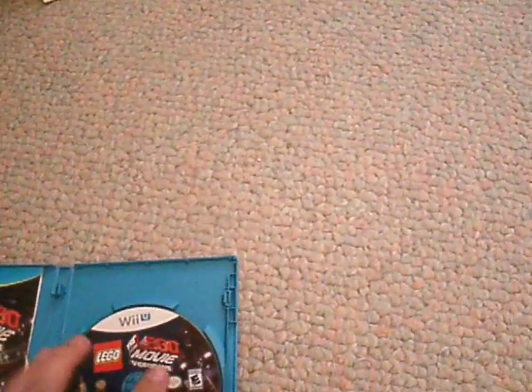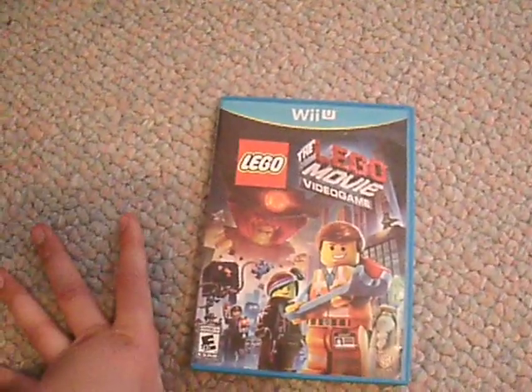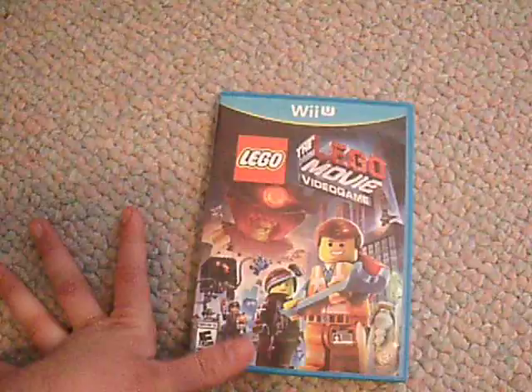I heard it was good, so I got it. It's the only one at my store — I have like three stores I can get video games, and only one of them had it, and it was the only copy they had left.